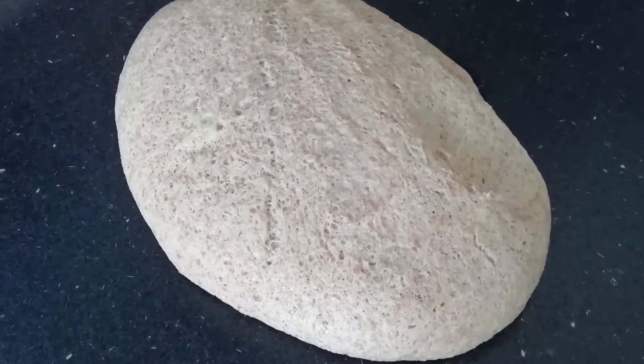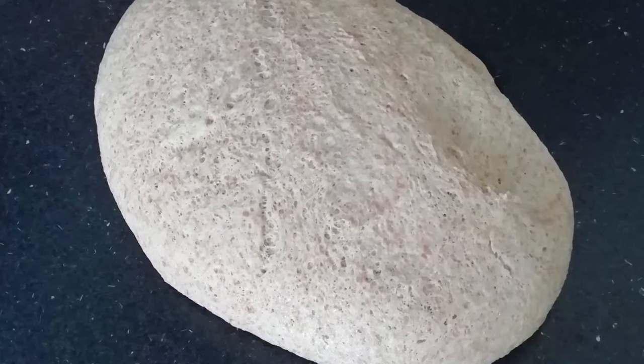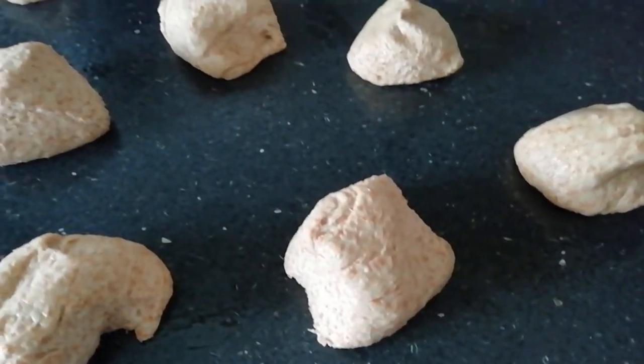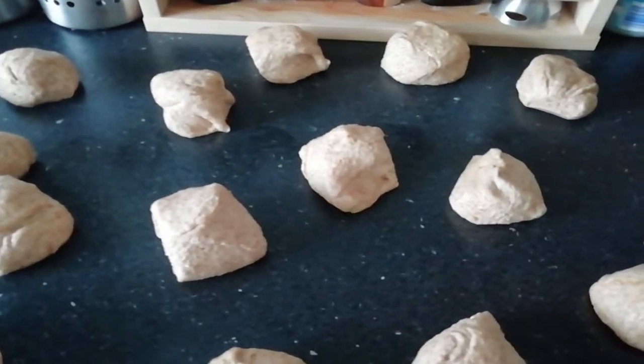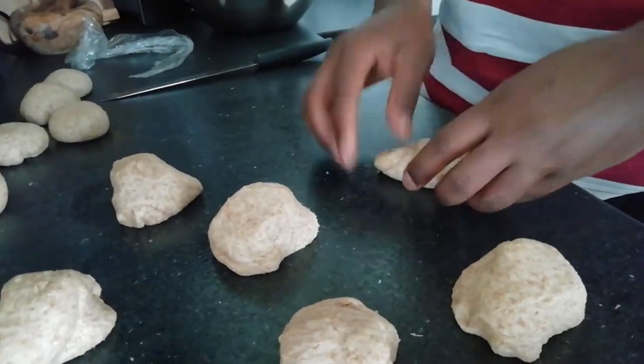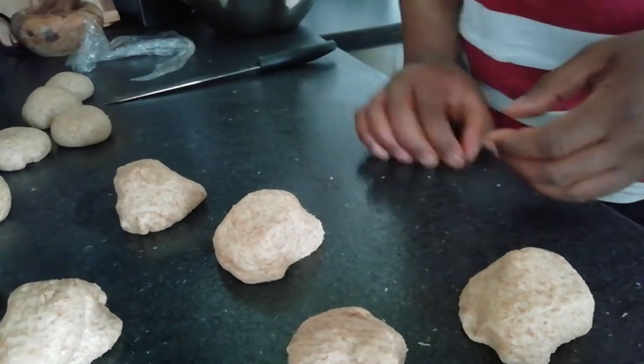Step 1: Allow bread to prove until it has doubled in size. Step 2: Divide into equal portions about the size of a golf ball. Step 3: Gathering the edges in towards the centre, shape into a ball.